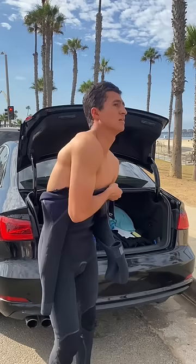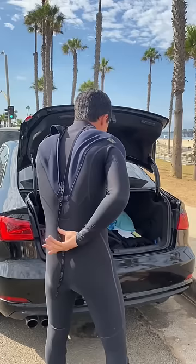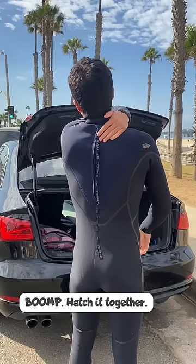I put in the left arm, then the right arm, and slide it down to the wrist line. I pull the back flap — there's a small flap on a back zip wetsuit — then zip all the way up. Last step: snap the hatch together. And there I am spraying my face with sunscreen.